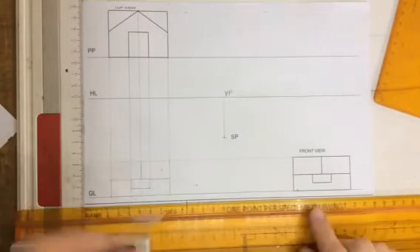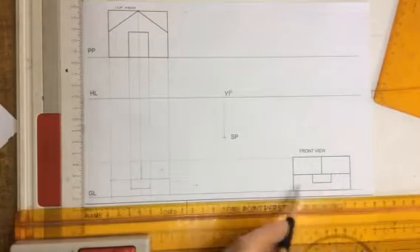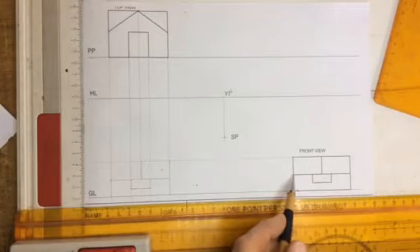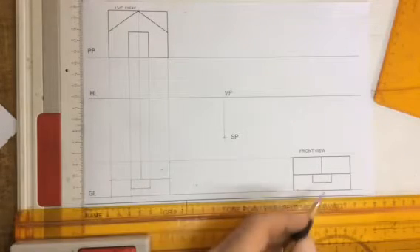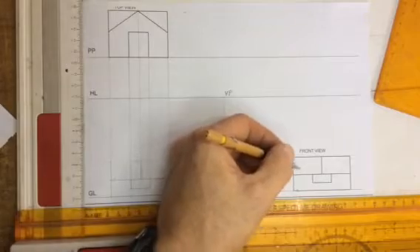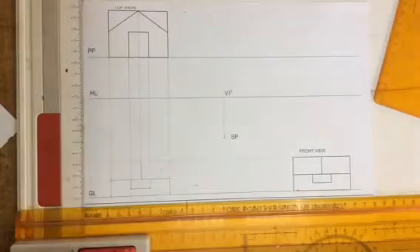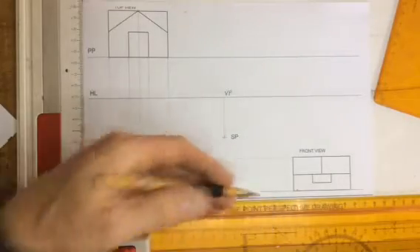We look first of all to see the lines on the front view. As soon as I see a line going across like that, it means that there is a break, and whatever is above that is going to be drawn further back from the view.